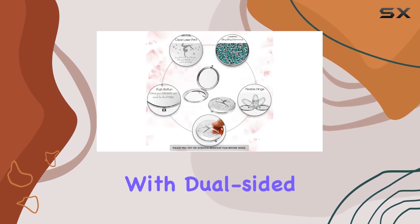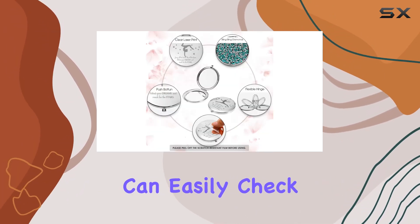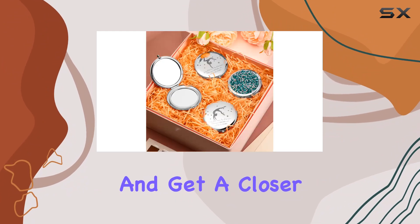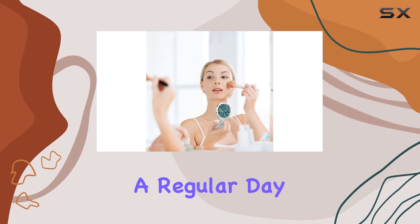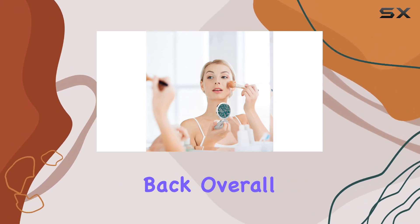Functionality-wise, they've got you covered. With dual-sided mirrors, you can easily check your makeup with one side and get a closer look with the 2x magnification on the other. Whether it's competition day or just a regular day out, these mirrors have got your back.